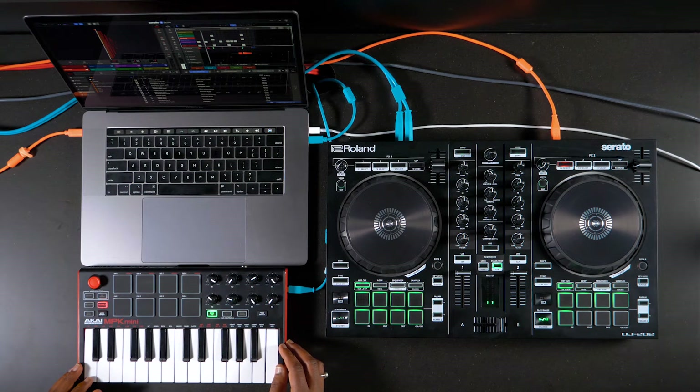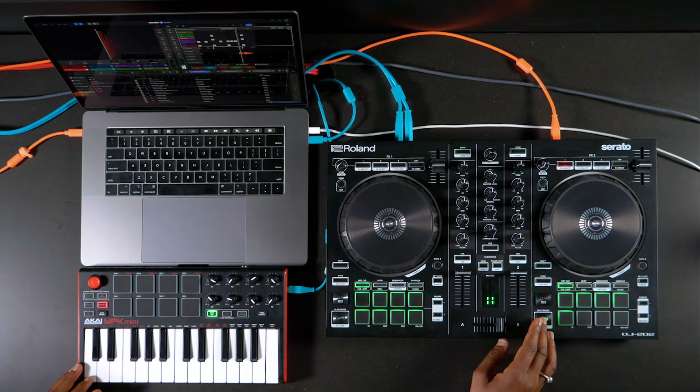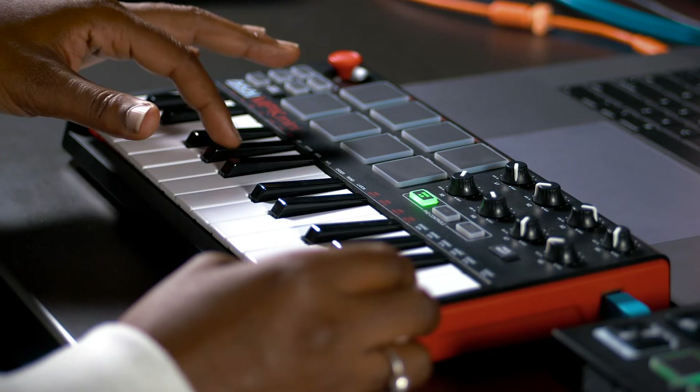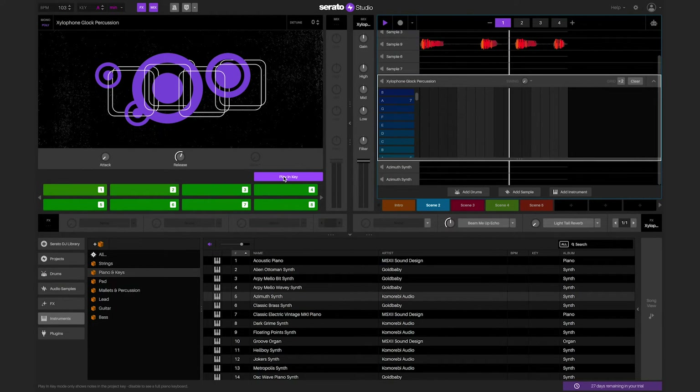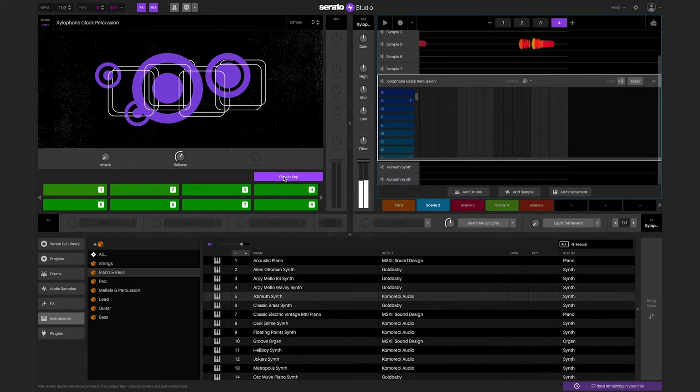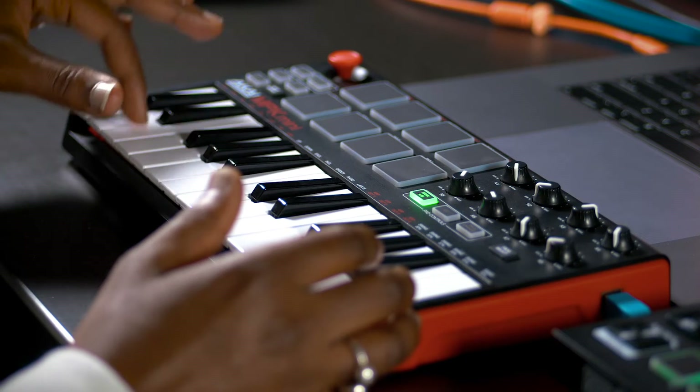If you're using a MIDI keyboard like the Akai MPK Mini, you can use keys to trigger the drum, sample, instrument, and plugin decks. For this MIDI keyboard in particular, in order to be at middle C — which is C1 — you must press the octave button down once to have the first key trigger the first pad. Depending on the MIDI keyboard you're using, you might have to adjust the octave range to play the pads in order. If you're using an instrument or plugin deck with playing key turned on, some keys will trigger the same note as it forces the notes to play in the key of the session. If playing key is turned off, then the keyboard can be played chromatically.